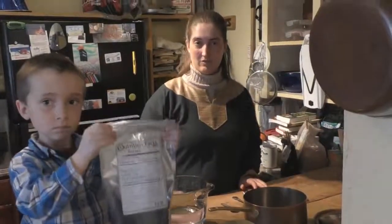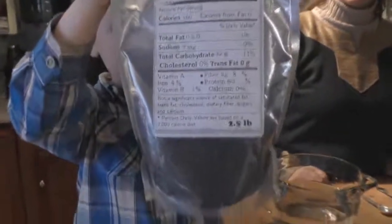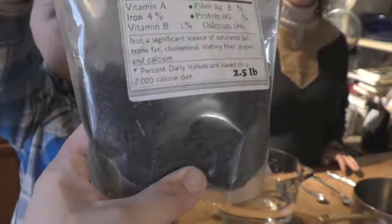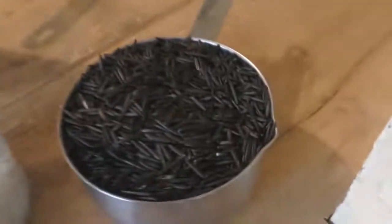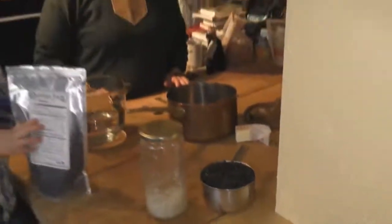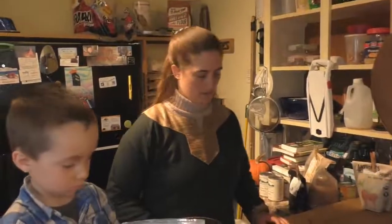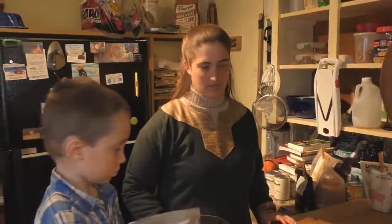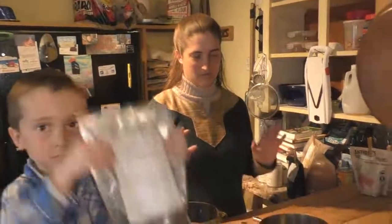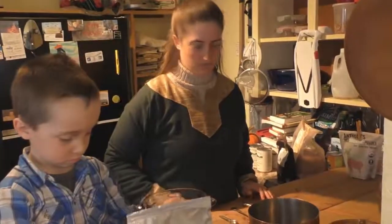Today I will show you how to cook wild rice — organic wild rice. You can see it's kind of black like that. A little bit closer down here so you can see it in better detail. It tastes much better than the store-bought rice of any sort. You want to have rice that's as close to wild rice as possible.